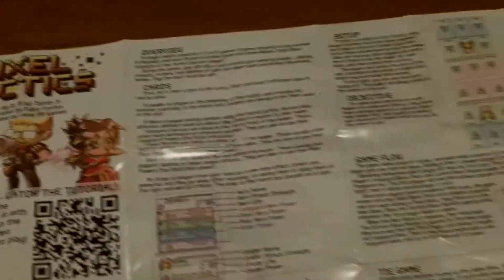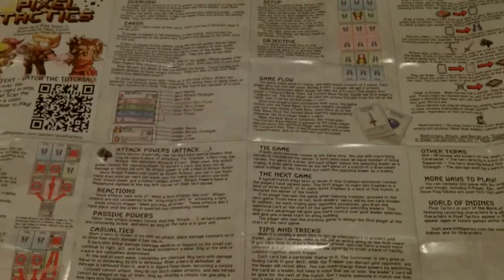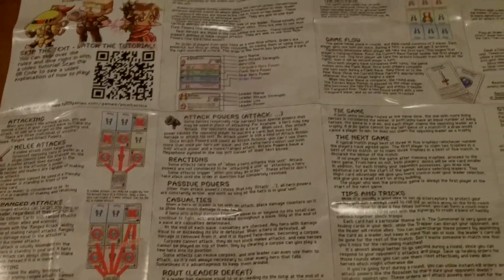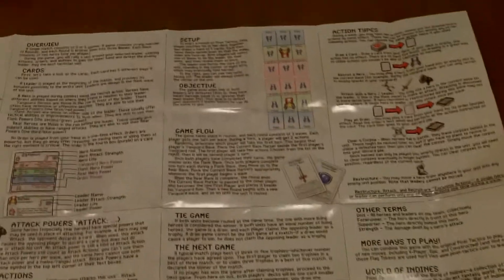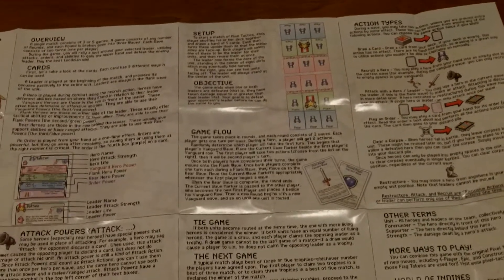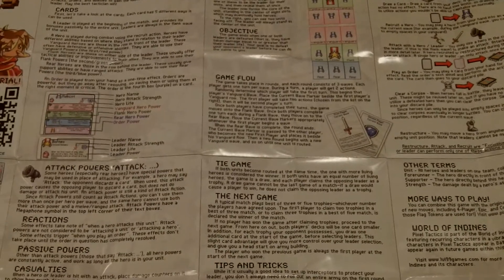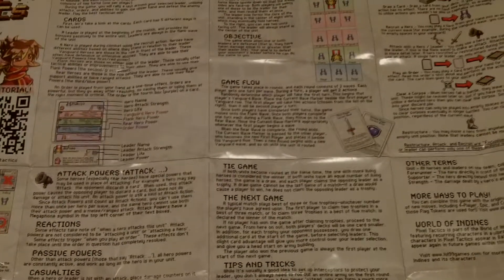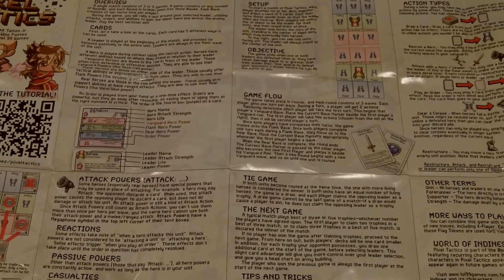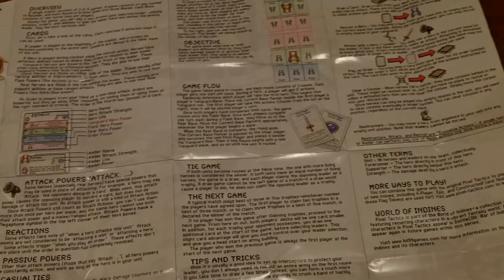I have the instructions all laid out in front of you, folded up in that tiny little box. As you can see, there are some nice visual illustrations and diagrams, and yet there's still a lot of words associated with the game. Understanding the basic concept is very easy — it's a pretty simple concept — but as you get into all of the cards and what each card does, you may run into a lot of questions. The instructions themselves are very good as far as basic gameplay.